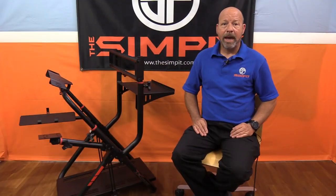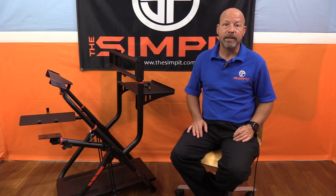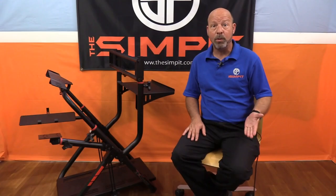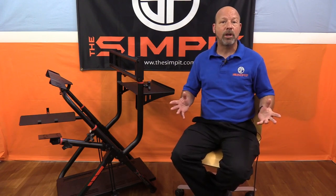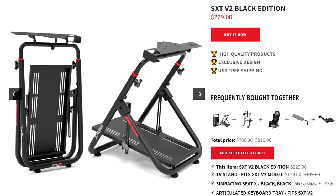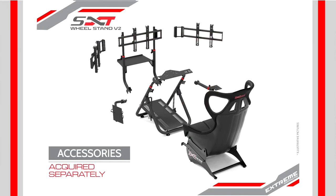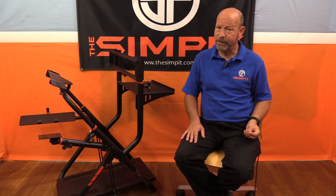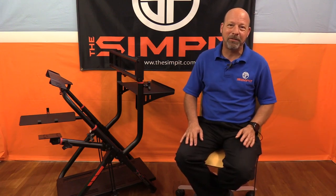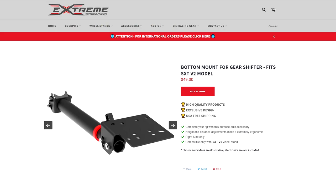On to the bottom line: at only $229, the Extreme Sim Racing XXT V2 wheel stand is one of the best wheel stands I've ever tested. In that basic structure you get all the strength, the upper shifter mount, the cup holder, all the adjustability, all the compatibility — included in that $229 price, which is very affordable. As tested with the monitor holder, keyboard holder, and lower shifter mount, the price crept up to $466, getting close to the cost of some less expensive sim rigs — but you are getting a lot for your money.